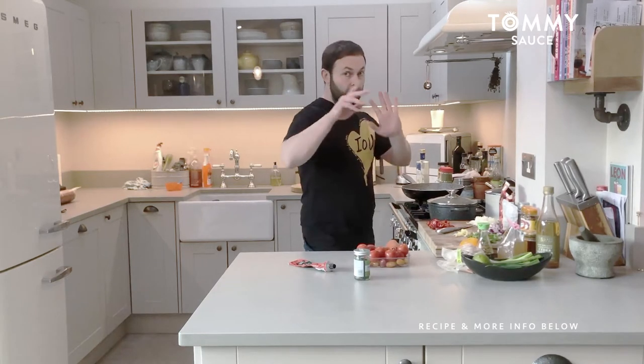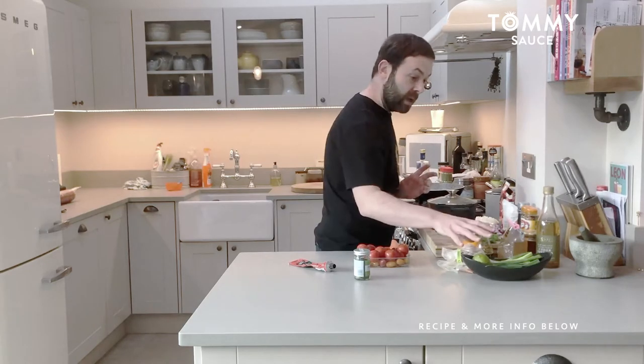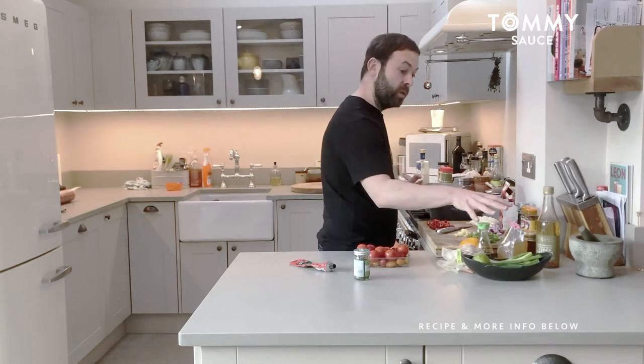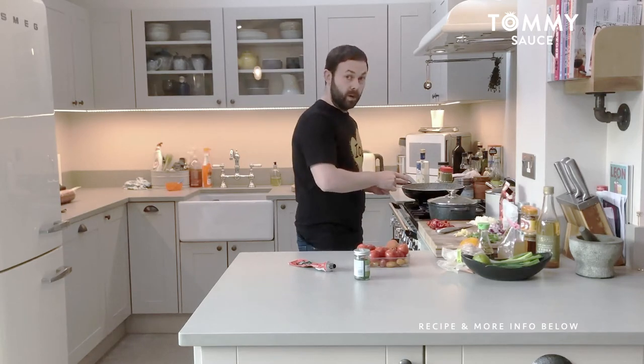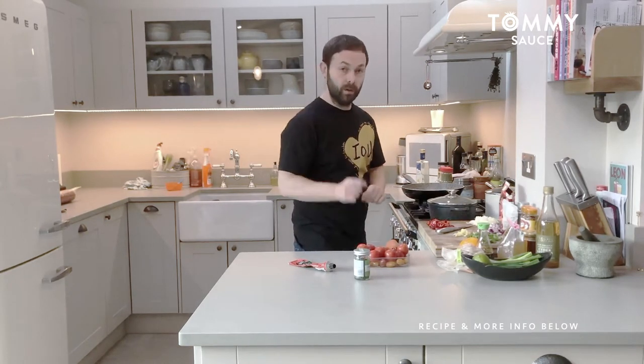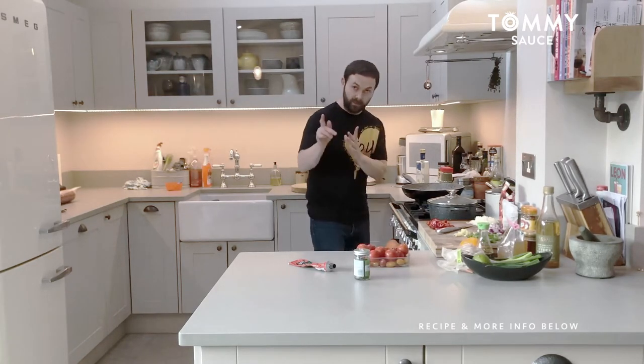You're probably wondering why I've got all these extra ingredients here — that's because I've got a lot to do today. For tomorrow's meal, I'm not going to tell you what it is, but I'm going to do two videos back to back. I'm going to use all these ingredients after I've done this Rogan Josh to make tomorrow's meal — you're going to find out.